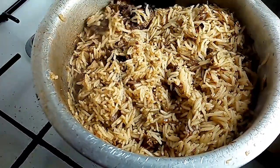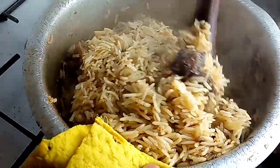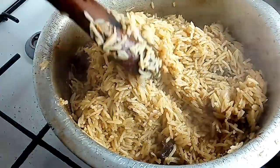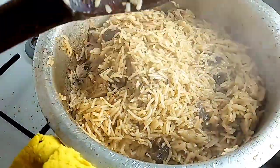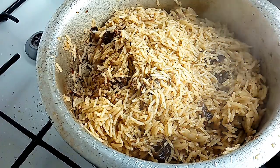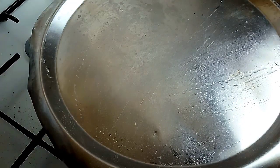That is all for the video. I really love this amazing recipe — the pilau came out so nice, so delicious, very yummy, and my people enjoyed it at home. Make sure you try this out this weekend and tell me how it goes. For my returning subscribers, thank you so much for your continued support. For my new subscribers, welcome to this channel where we do amazing recipes at the comfort of your home — you will love it here.